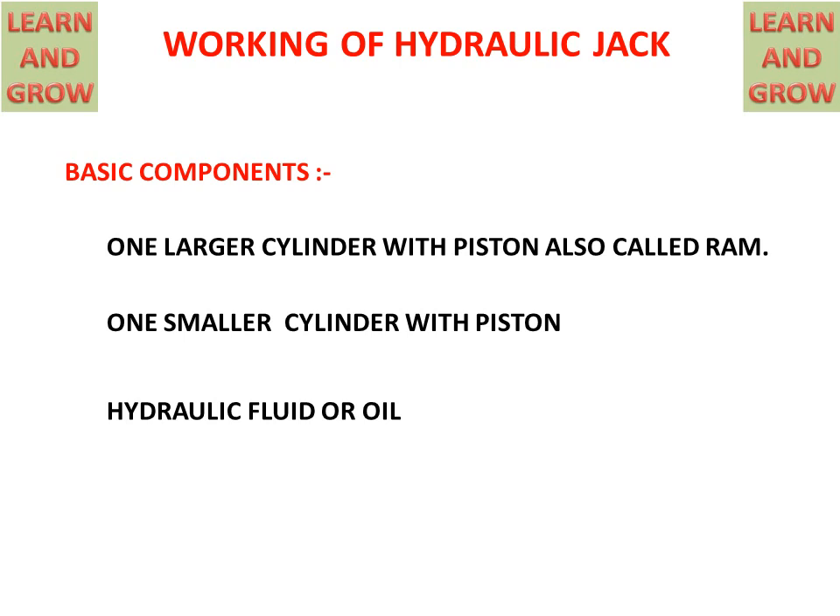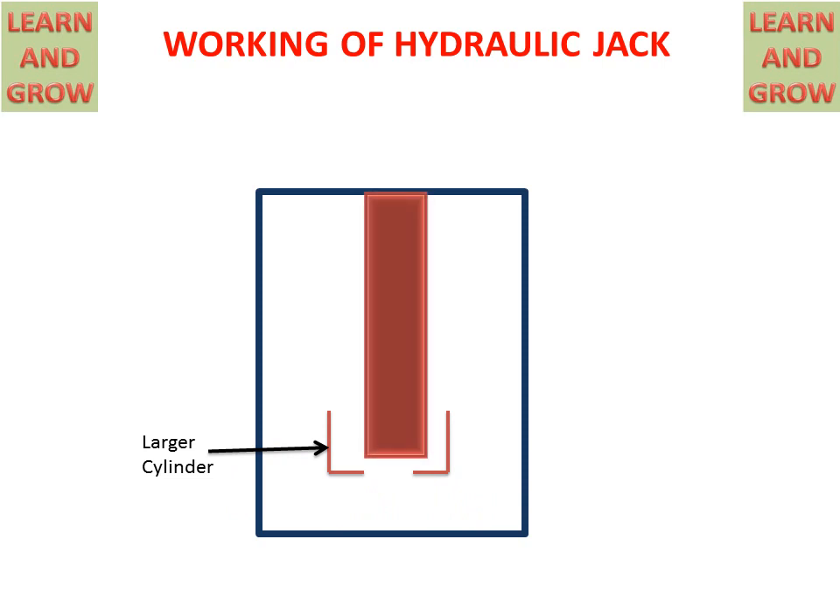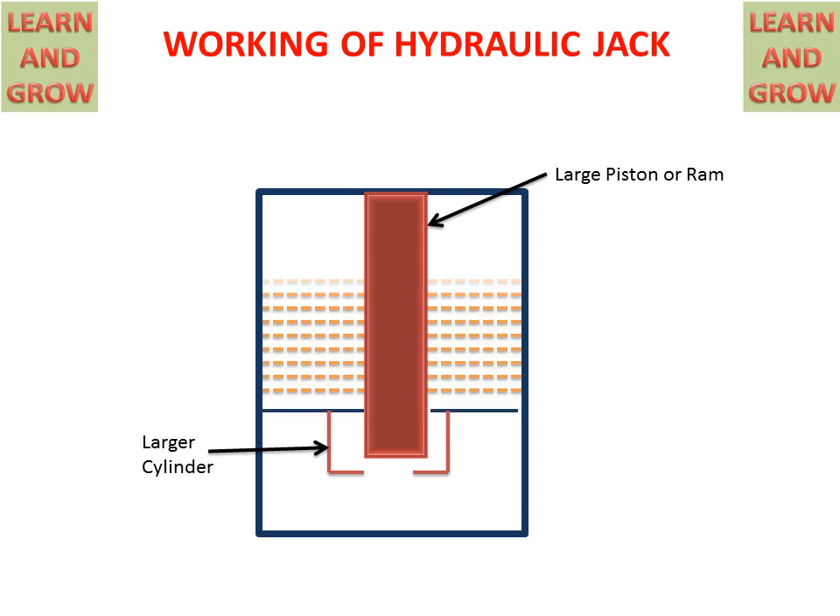Now we see the parts of the hydraulic jack. We have a hydraulic jack chamber in which a large cylinder is placed, and the ram or larger piston is placed inside it. Hydraulic fluid surrounds the ram in the chamber.